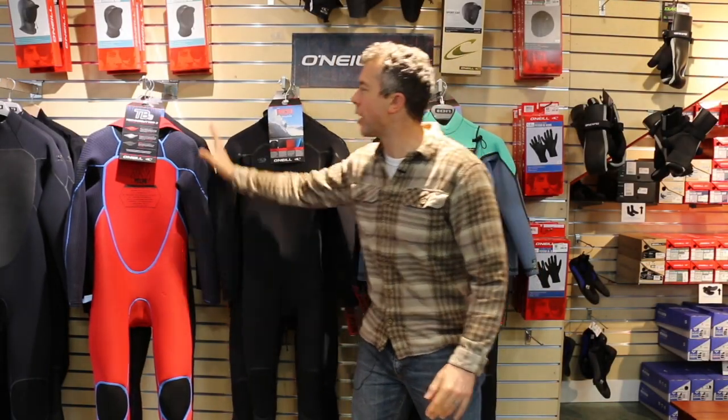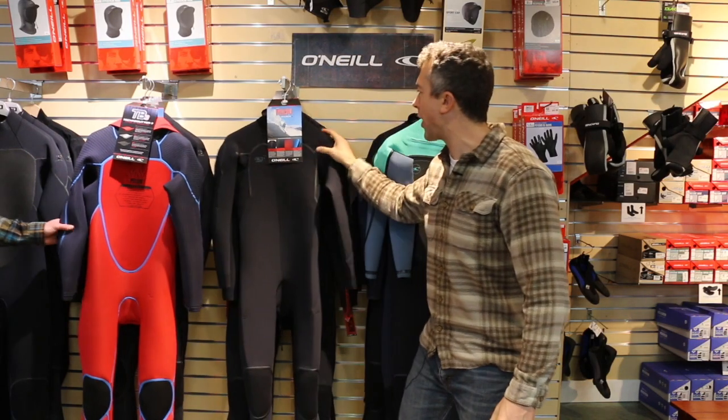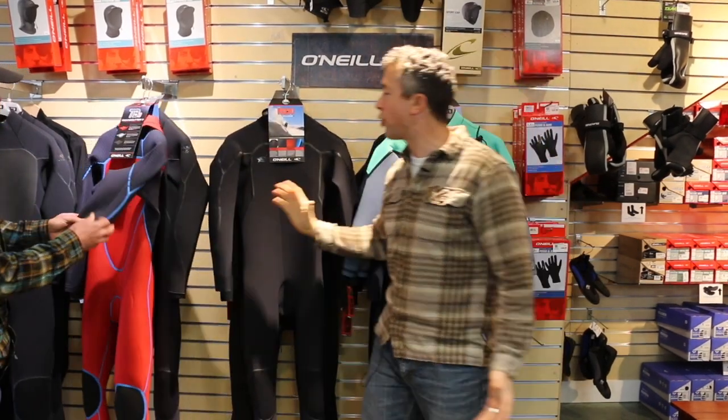Here at Big Winds, we got in the new O'Neill Technobutter 3 wetsuits. We got in the 4-3 Psycho Freak, the Psycho 1, and the Women's Psycho Tech. We are so excited.